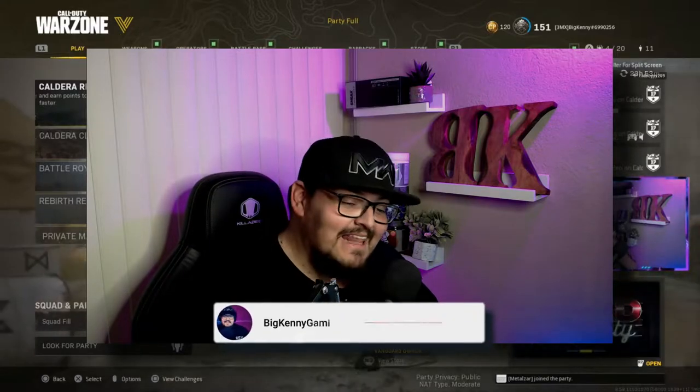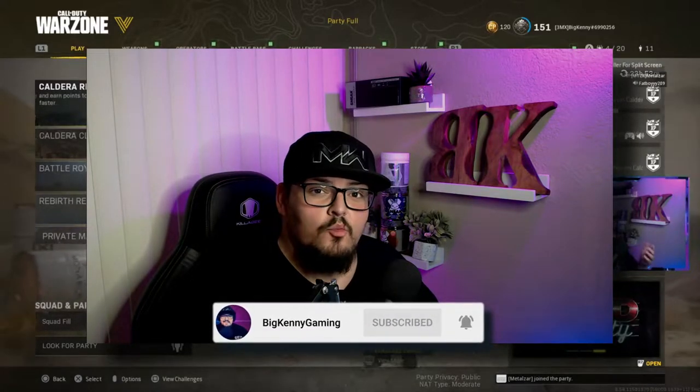What's up everybody, welcome to today's video. We're going to be going over the H4 Blixen — this new SMG is a beast. The attachments on this I'm still trying to work with, but so far this build right here is hitting hard. We're going to go over it, and if you don't believe me, check out the clips. If you haven't already, subscribe to the channel, like this video, hit the bell to get notified when I go live and when I post new content. Without further ado, let me show you what's up.